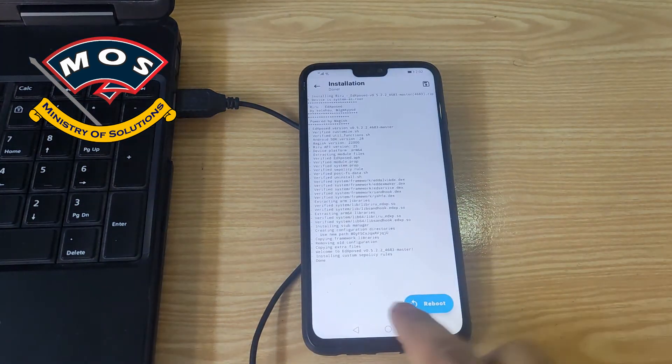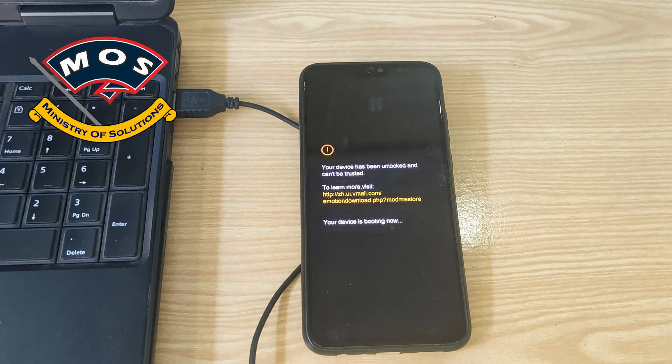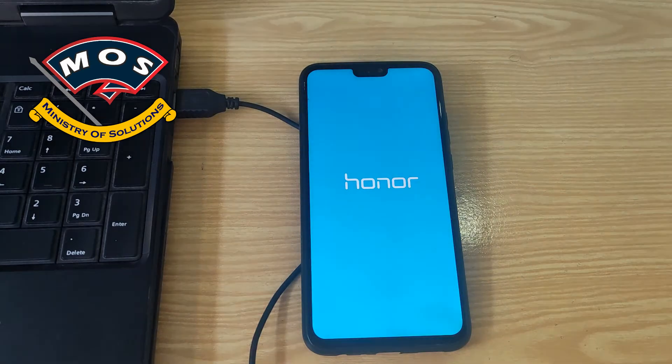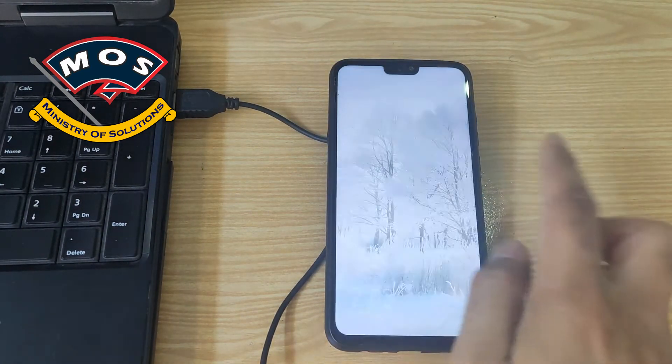Once the module is installed, tap on reboot and your phone should restart — Ed Xposed will be activated after this reboot. A good thing about Magisk 22.0 is that it can enable root access without holding volume up, so you no longer need to hold volume up at boot time. You can reboot normally and root will be enabled.